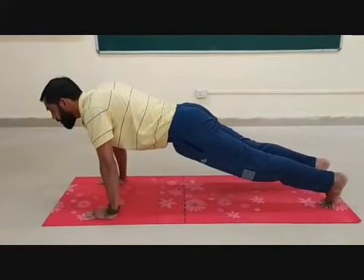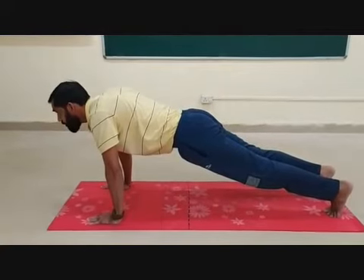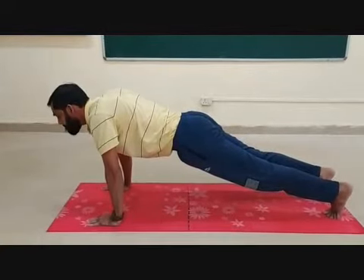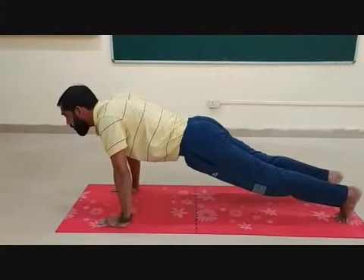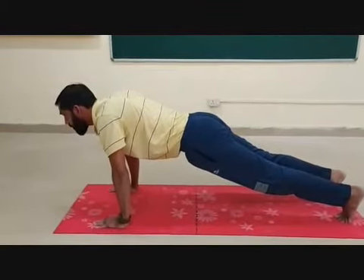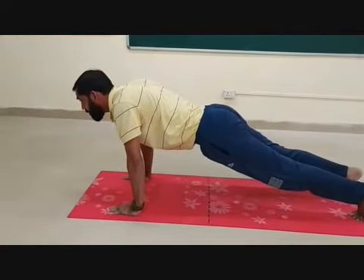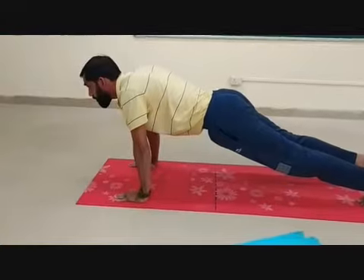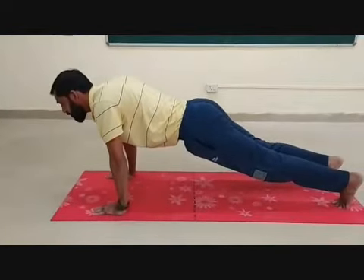Keeping the back and knees straight, the subject lowers the body to a predetermined point to touch some other object, or until there is a 90-degree angle at the elbows. Now you can see the 90-degree angle.